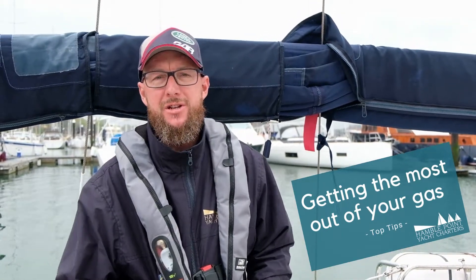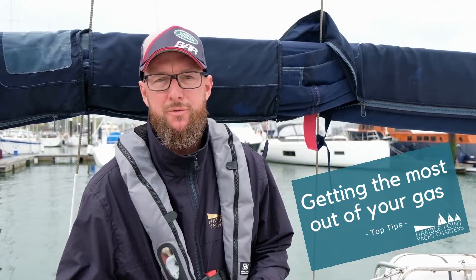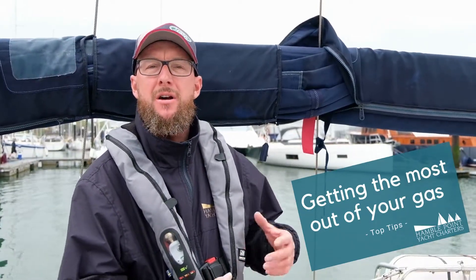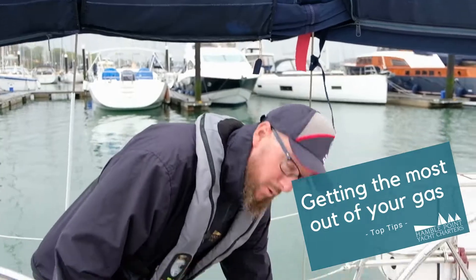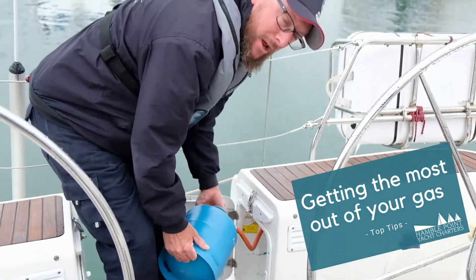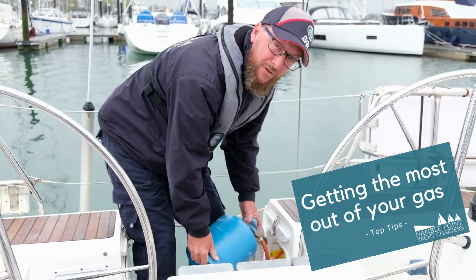A lot of charterers feel that their gas has run out and then change the bottle. One of our top tips is that during winter the bottles themselves get cold, so the gas inside doesn't actually flow through. To check, open up your gas locker, take your bottle out, give it a shake, and you can actually hear the fluid moving around inside.